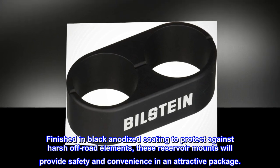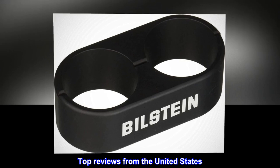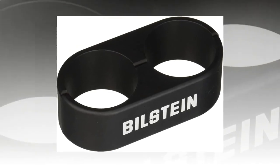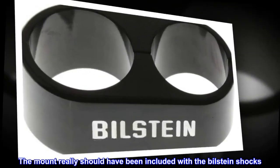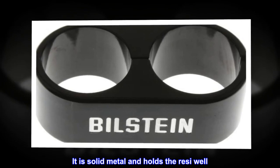Top reviews from the United States: Great mount for Bilstein reservoir. The mount really should have been included with the Bilstein shocks. It is solid metal and holds the reservoir well.